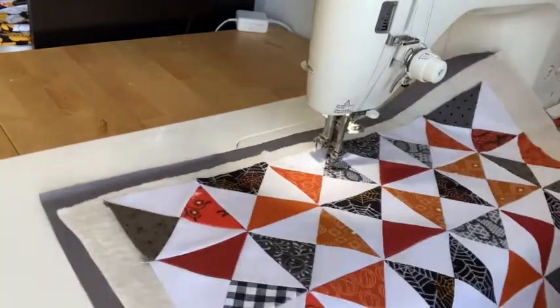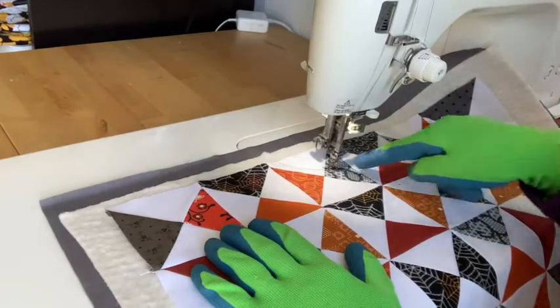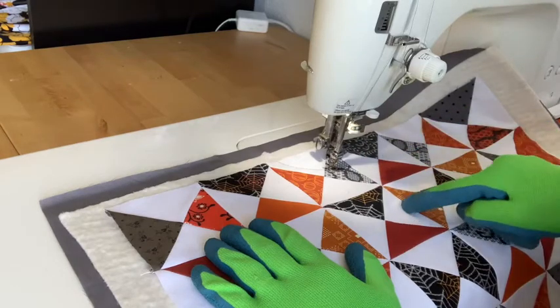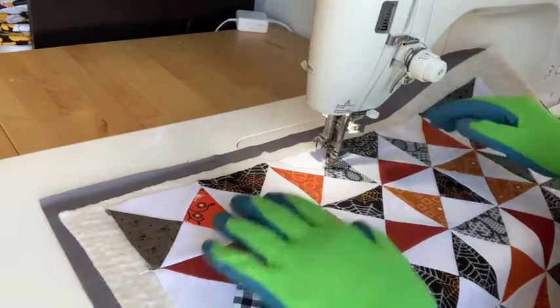So to begin a web, what I'm going to do first is create an hourglass shape that has a curved top and a curved bottom, so that the curves are both angled in towards the center.